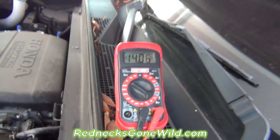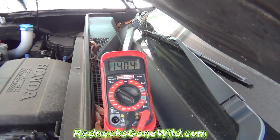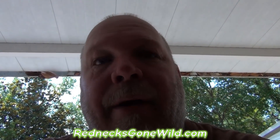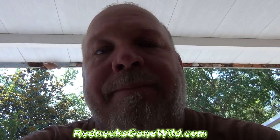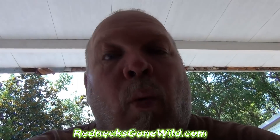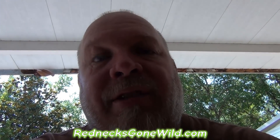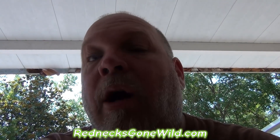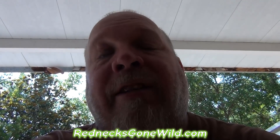For some reason this battery has been drained down. What needs to happen now is I'm going to put this on a trickle charge overnight and see if I can bring this battery back up. After that, we'll take it to AutoZone where they can put it on a more in-depth test to see whether it is indeed good or bad. But as of right now, we know that we have a good alternator but we possibly have a bad battery.